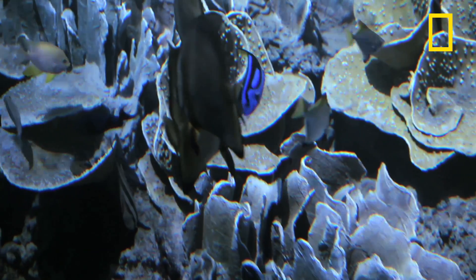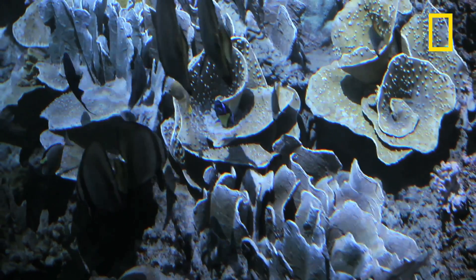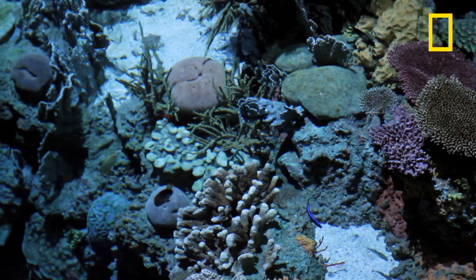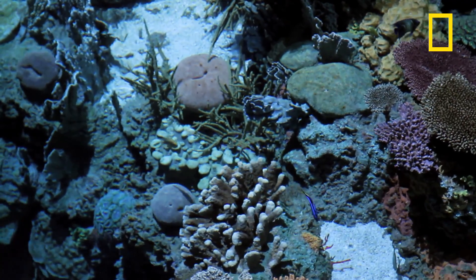We find that if we make it exactly like the real habitat, the fish basically live just like they would in the real habitat. To them it's physical structure, it's the shape — they relate to it.